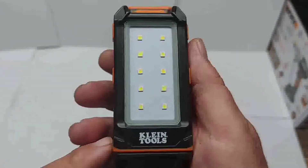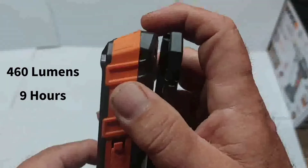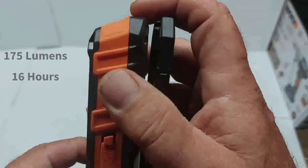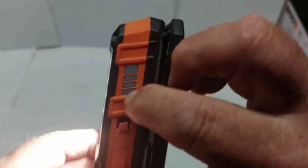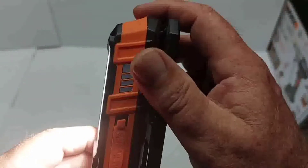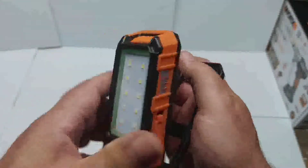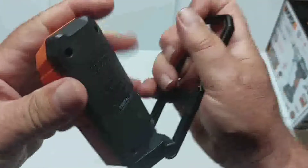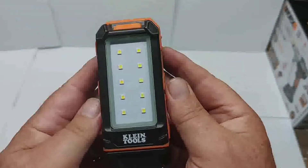I really like this Klein Tools Rechargeable Work Light. It has two modes: 460 lumens for 9 hours, or 175 lumens for 16 hours. Simple to use — just press for light, and it shows how much charge you have left. Hold the button to shut it off. The carabiner works very well, and you can twist it into all kinds of positions. Excellent work light.